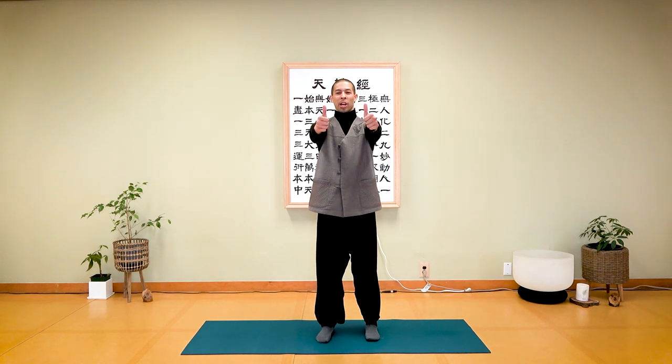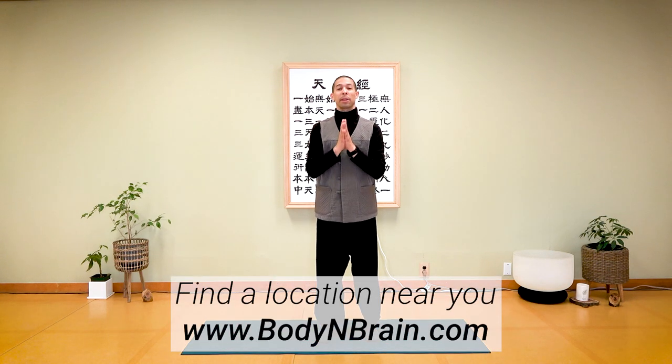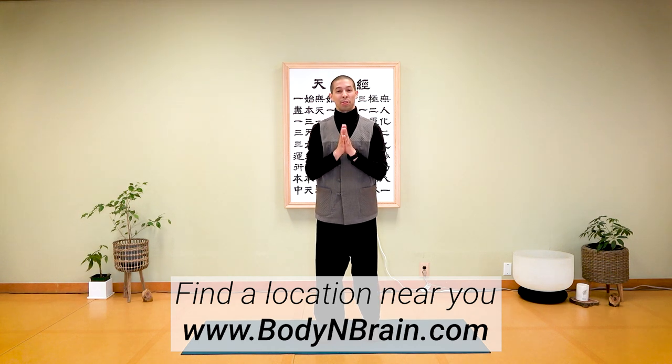Everyone, you did a great job. Please practice this at least five to ten minutes a day. If you do have lower back pain, be mindful of your rotations — mostly concentrate on your breathing and very subtle movements. If you want to experience a full one-hour brain education-based class, please check out a local Body and Brain yoga studio near you.